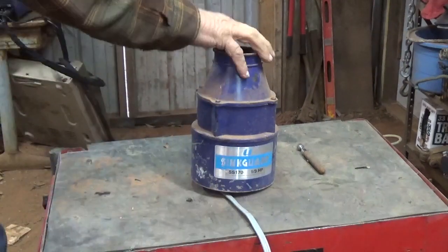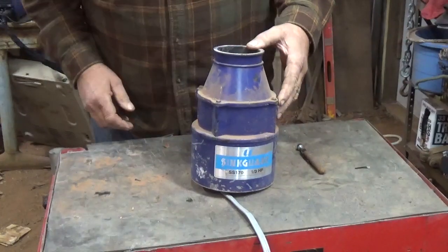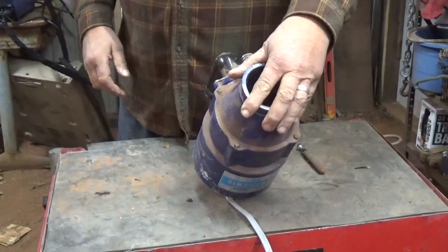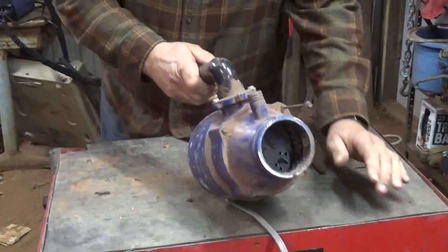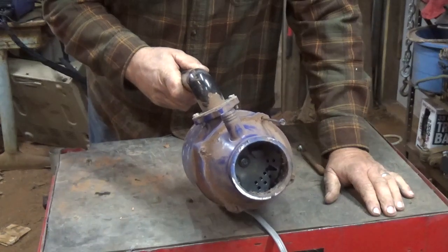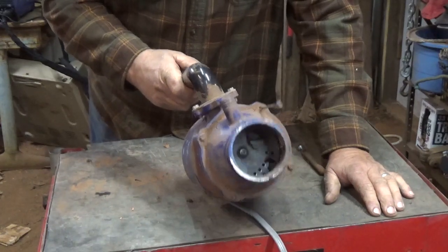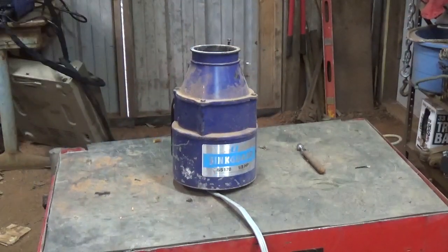I've got a garbage disposal here. I think someone asked a while back for me to do a video on one. I've had this sitting around for a while and I don't think I've actually ever done one. Sink Guard brand. Anyway, let's go ahead and get started.